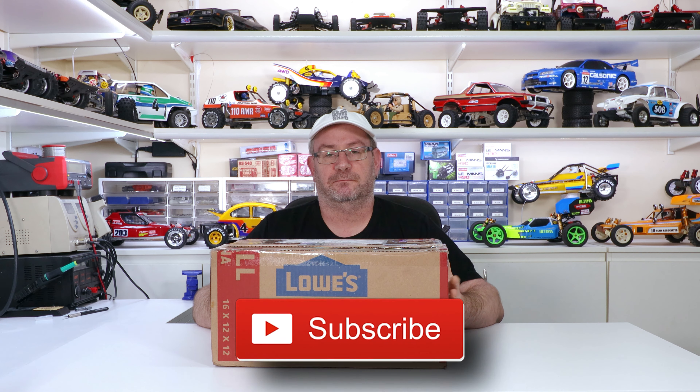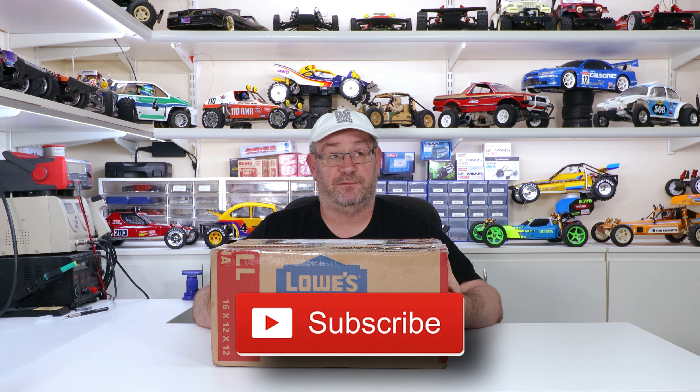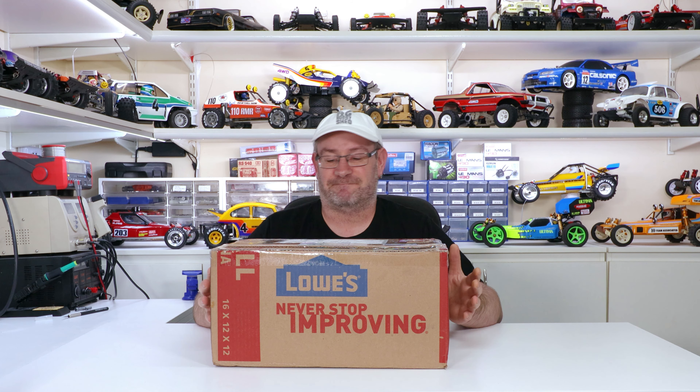G'day, welcome back to another video. In this video, I'll be unboxing something pretty special — a new-built Kyosho Icarus from 1985, if I remember right. Anyway, we'll crack it open and have a look.